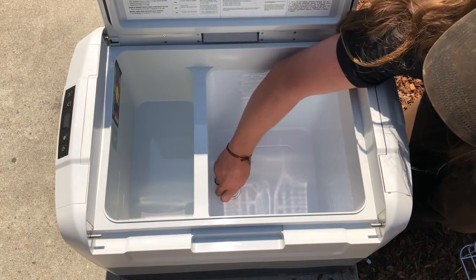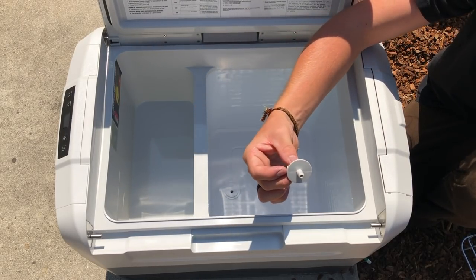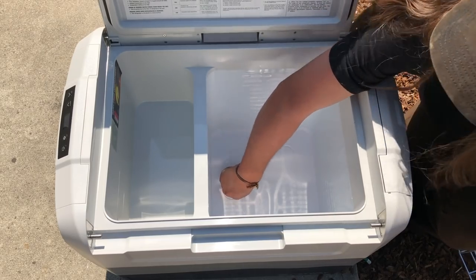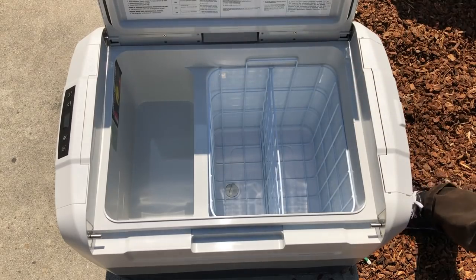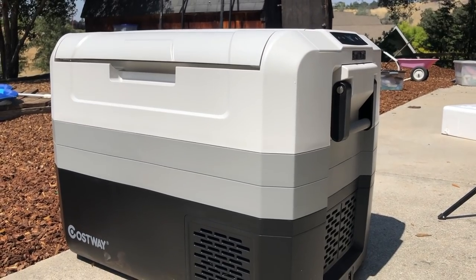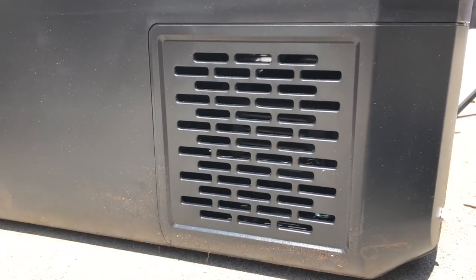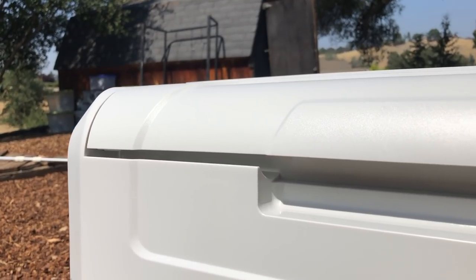It also has a drain plug in the bottom. The drain plug is for condensation and if you spill something, or if you want to rinse it out — it just pops in and out. Looking at it overall, it looks pretty great and real nice. It has two vents on either side and one in the front for the compressor.